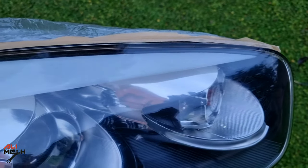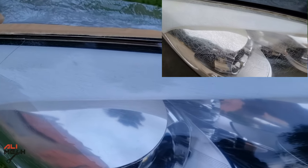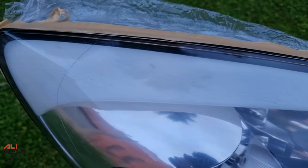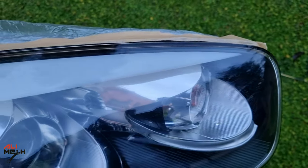Here is the result after 1 hour of applying 2 coats of clear coat — a very good result compared to how it was before. But if you get up close, you will still see the deep cracks. So if that's the result you want, there's no need to replace the headlights.